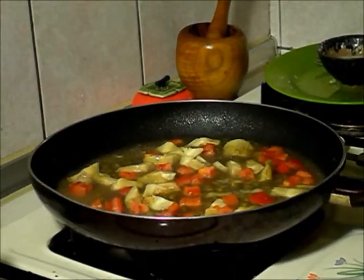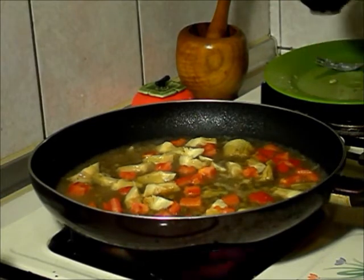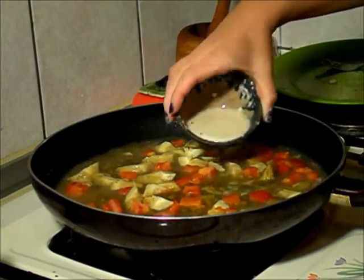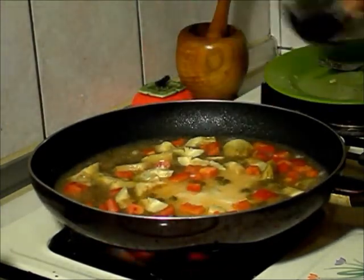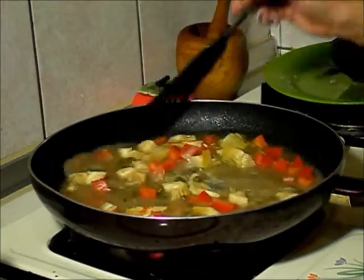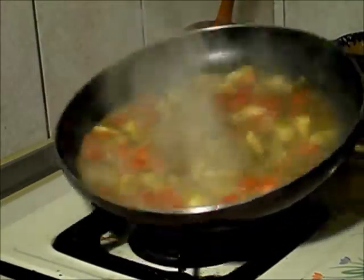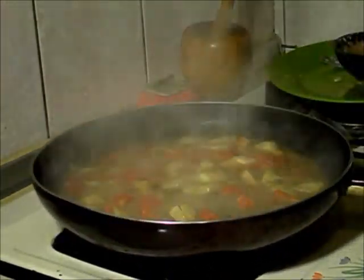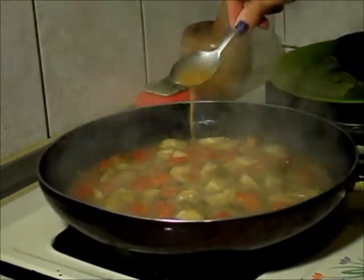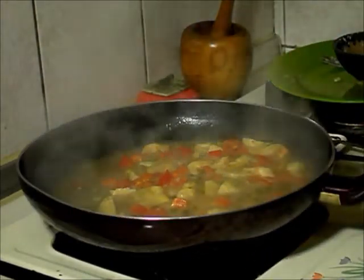The sauce is looking really, really nice. We have it on really high heat because we want everything to reduce. Now we're going to add the lemon juice and flour mixture, and you're going to see it start to thicken and reduce. My sauce has reduced and thickened and it looks absolutely beautiful. I just lowered the heat. This is about the consistency that you want for this sauce — you don't want it too thick, because typically it's really not that thick.